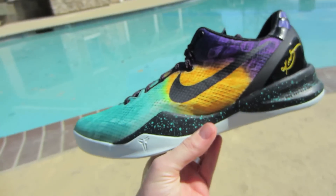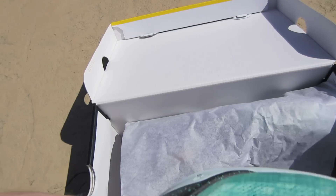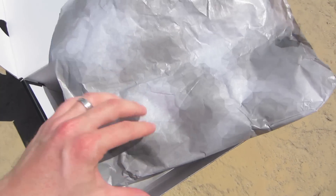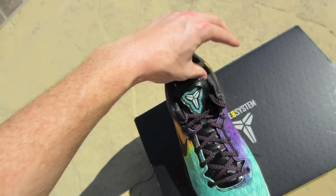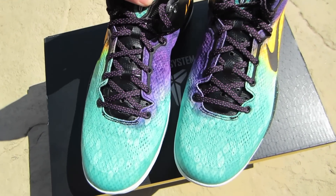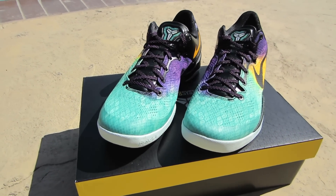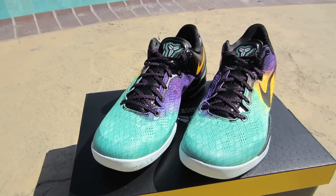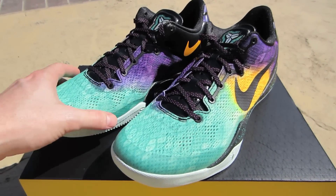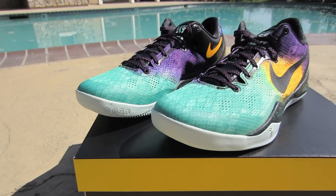The insole is purple. Let me pull out the other shoe. I like these out of the pack the best. They also dropped the KD 5 Easter colorway, as well as a LeBron 10 Low, and the white Foamposites today.